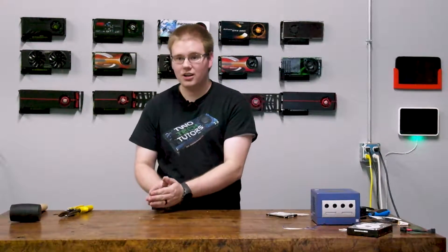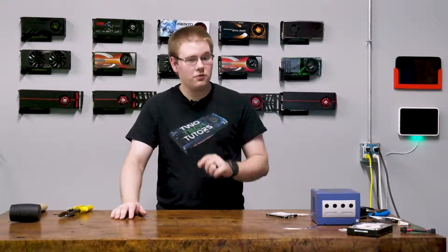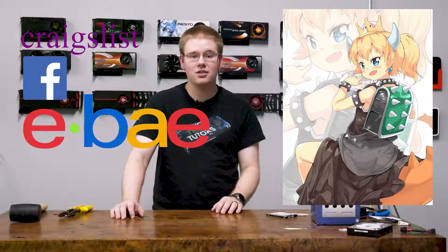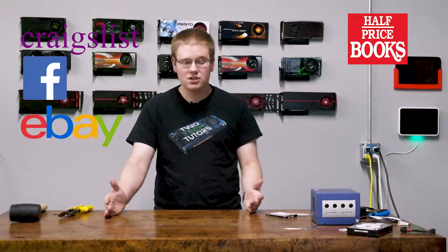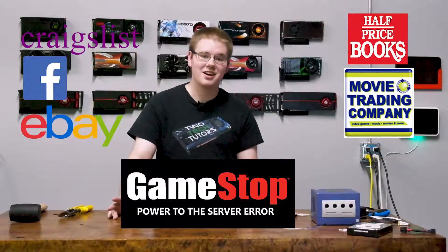Now that you know how to get Wii and GameCube disks onto your computer, where do you go to find these disks legally? The first places I would look for a good deal would be Craigslist or Facebook Marketplace, because that way you don't have to pay for shipping and there's a good chance the disk probably still works. Short of that, you could also check eBay — the real eBay. You could also look at institutions such as Half Price Books, Movie Trading Company, and GameStop.